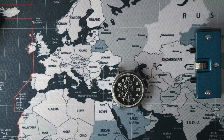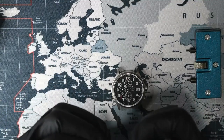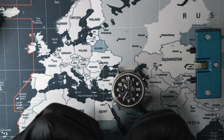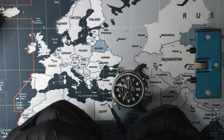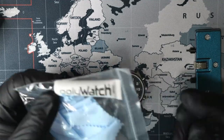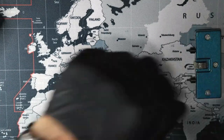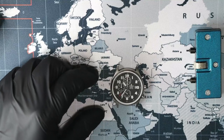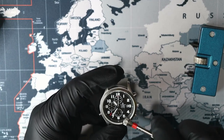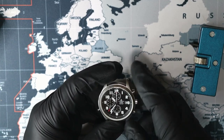Oh, it's right here. Pack of Polywatch, which is also a German product — it's made in Neuried, Germany by Stark Innovation GmbH. This is to polish up acrylic crystals. So if you have a watch that has tons of scratches on it, you can use Polywatch to get some of those scratches out. But on real mineral or sapphire crystals you can't do anything with that — you have to replace them.